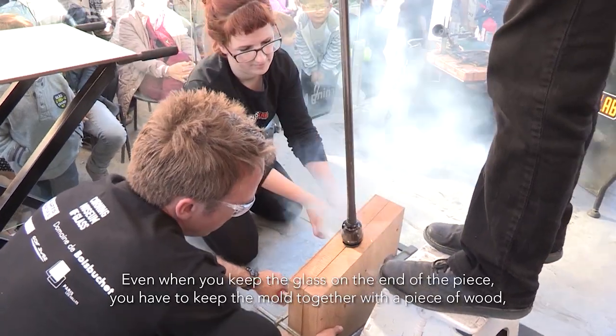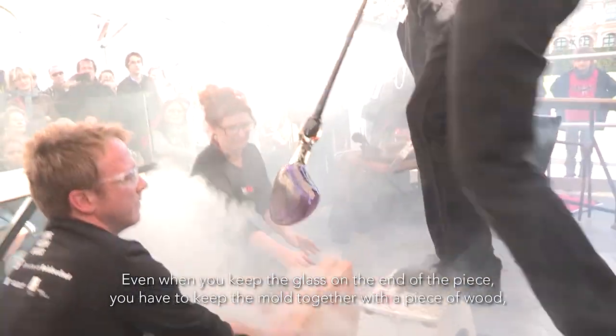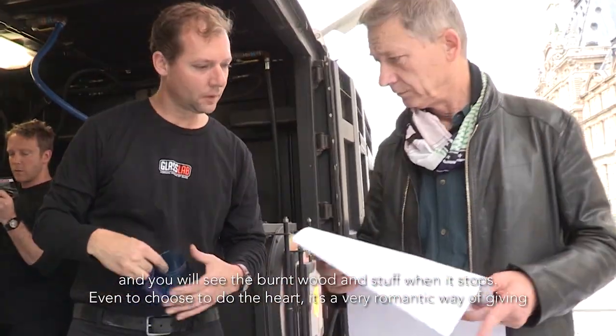And then, even when you keep the glass at the end — I mean, the piece — you have to keep the mold together with the piece of wood, and you will see the burn of the wood. That's the complete result.